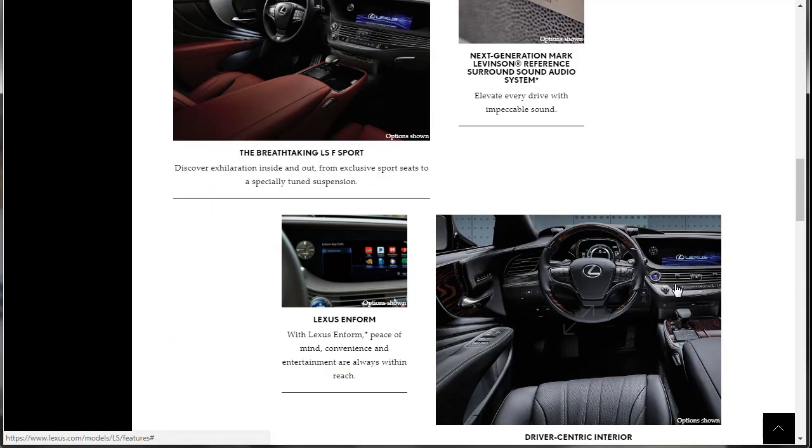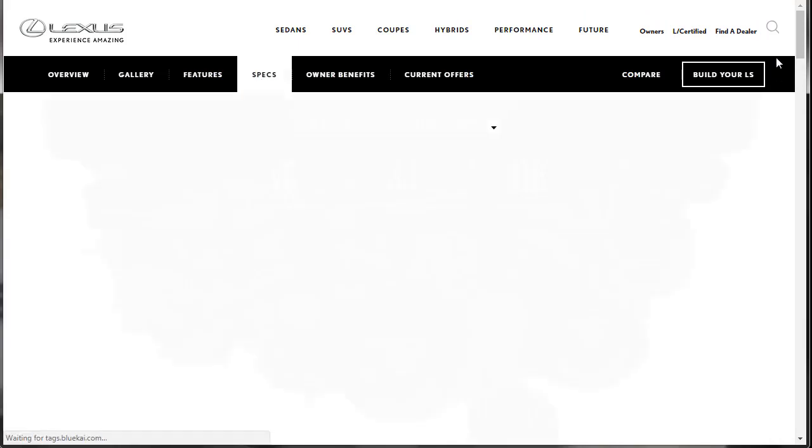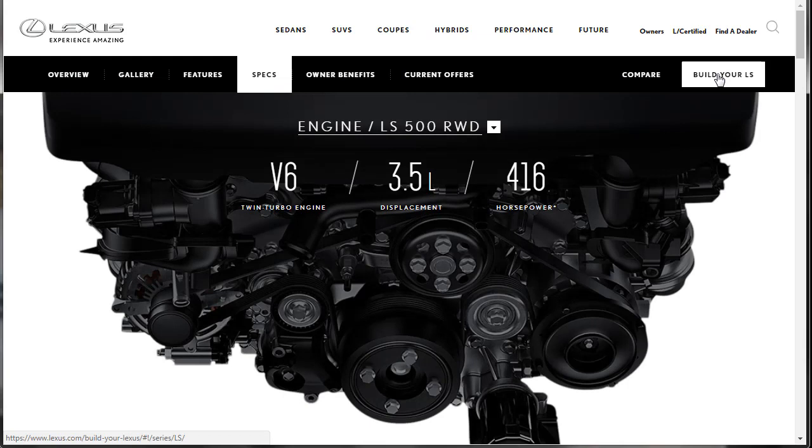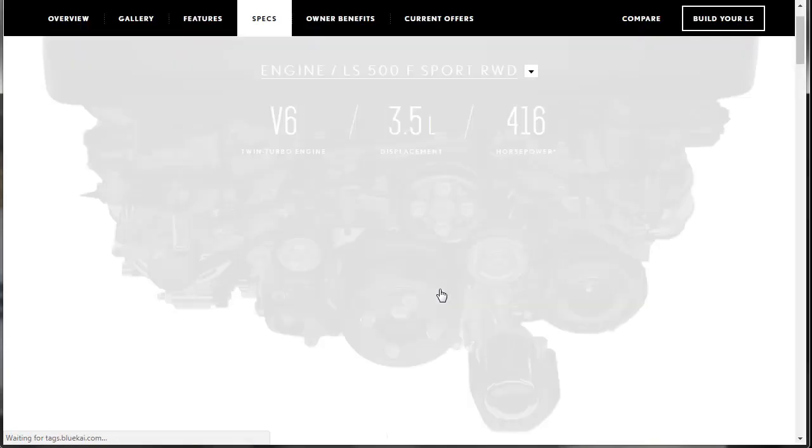We kind of went over the features. Let's go over to specs — check through specs and then we'll do the build. It's a V6 twin turbo. It's going to get really good gas mileage. V6 twin turbo, 3.5 liter, 416 horsepower. Rear-wheel drive is your standard trim. All-wheel drive is $78,200. The one we're going to be building out — let's get a little more specific.